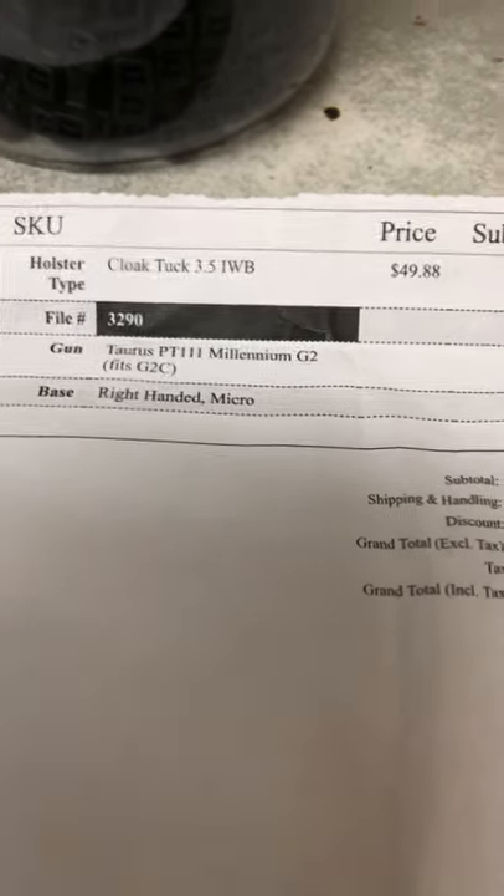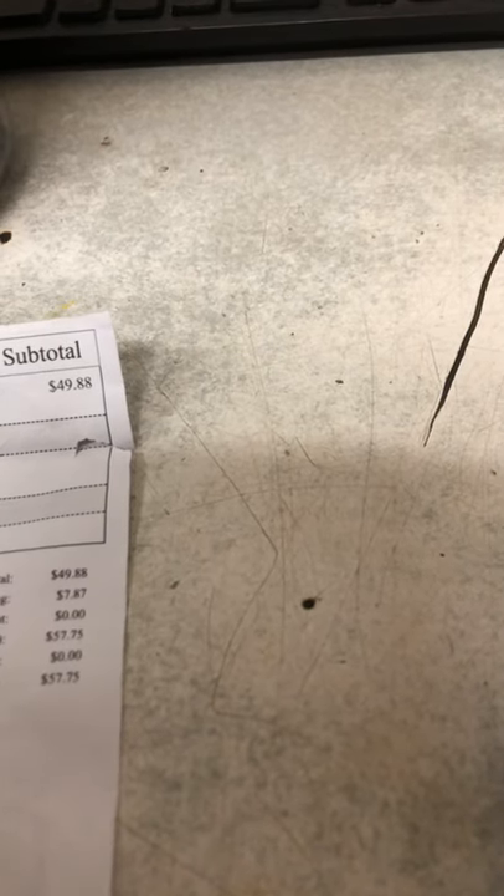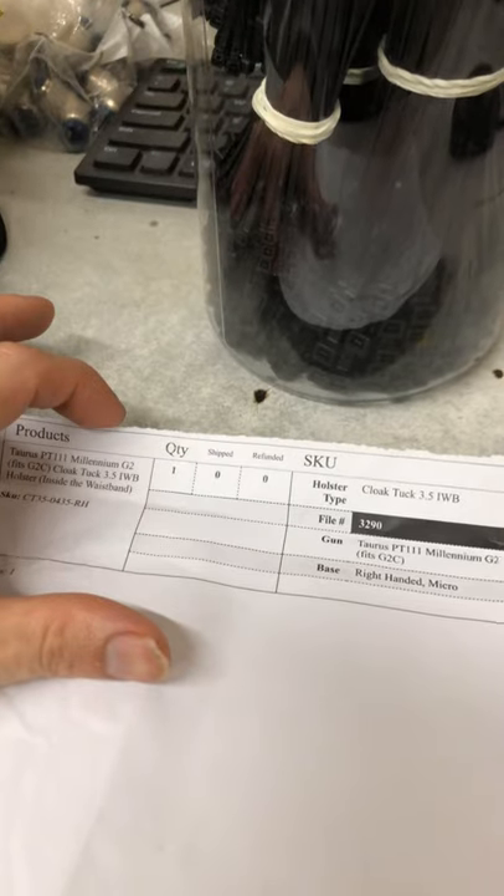I've heard of people ordering holsters and waiting a couple of weeks or a month. I cut off the top part of the receipt because my address was on it — I value my privacy and didn't want to risk identity theft. But it shipped in eight days from the moment I ordered. I was very satisfied with that, and for the price you can't beat it.